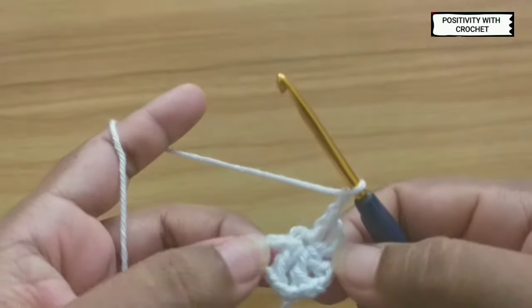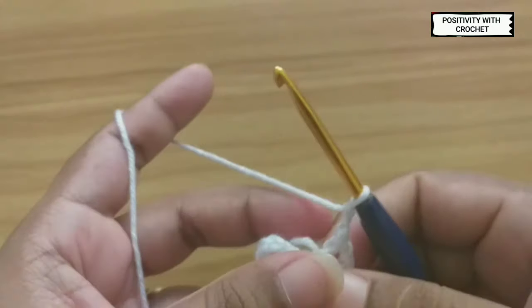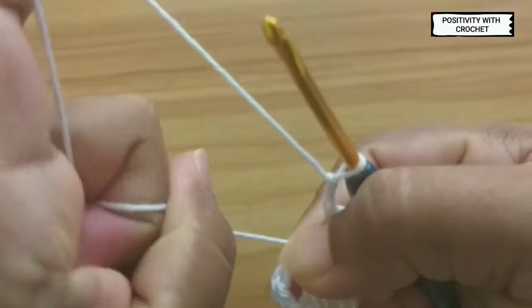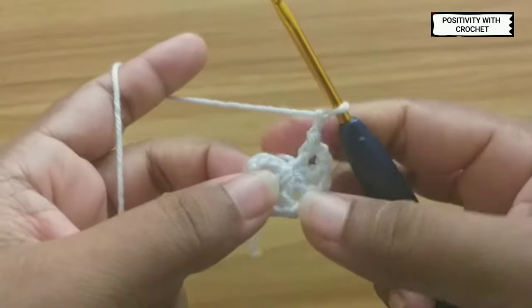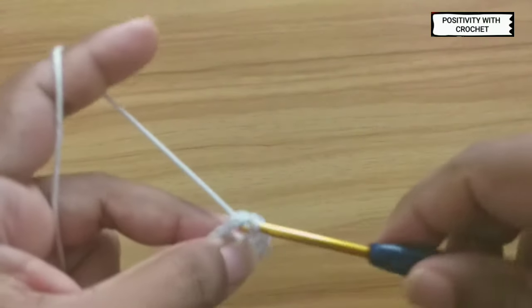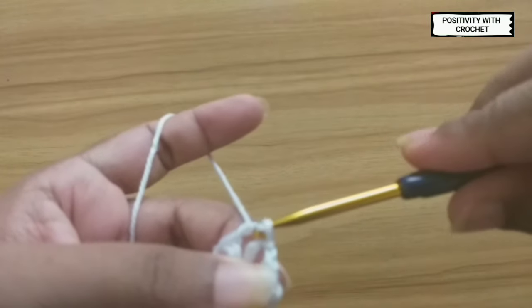Now we have done six double crochets and I have already chained two. Now grab the tail and pull it tight so that there is no gap in between. Now slip stitch into the chain space.